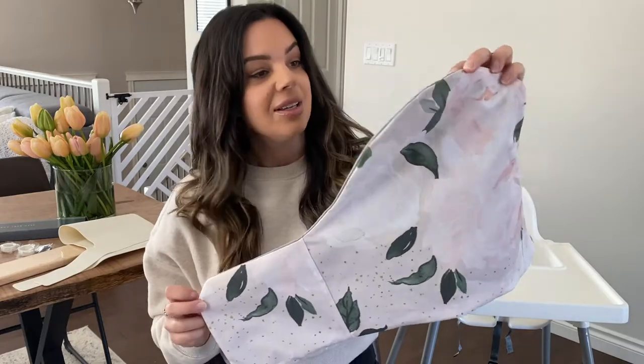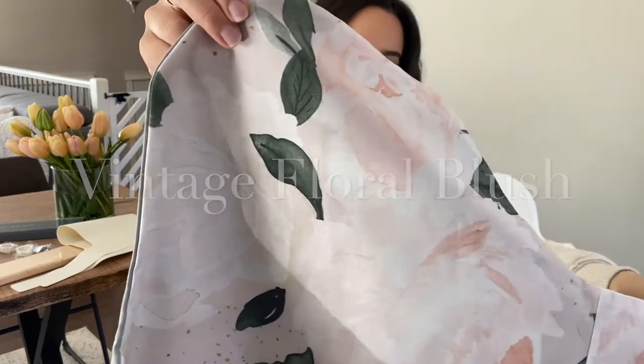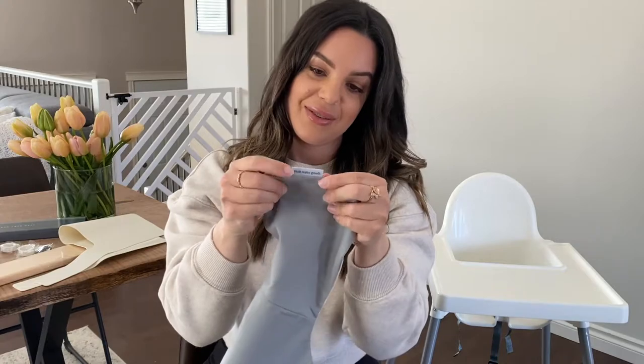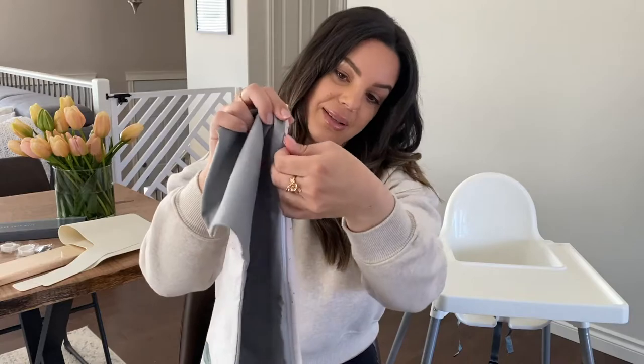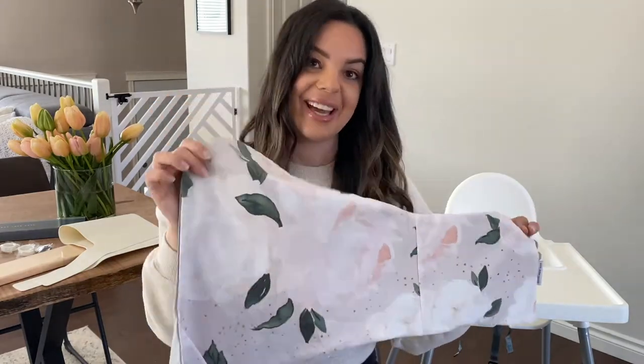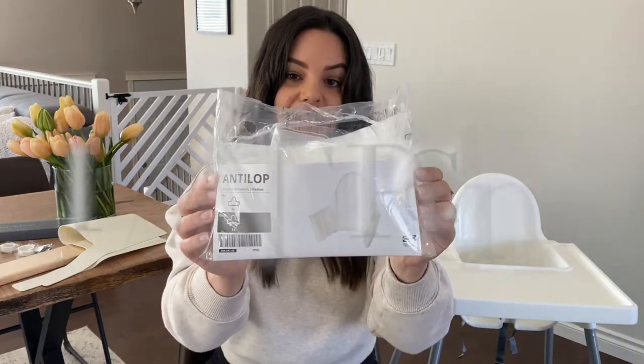The next item I got is the cushion cover. This one is called the vintage floral blush. It has their little tag with the brand, the back is a nice gray color, and it has a zipper so you can put the cushion in. It's so pretty! You can either purchase the cushion from Ikea, or Yeah Baby Goods also sells their own cushion — I just bought the cushion from Ikea.